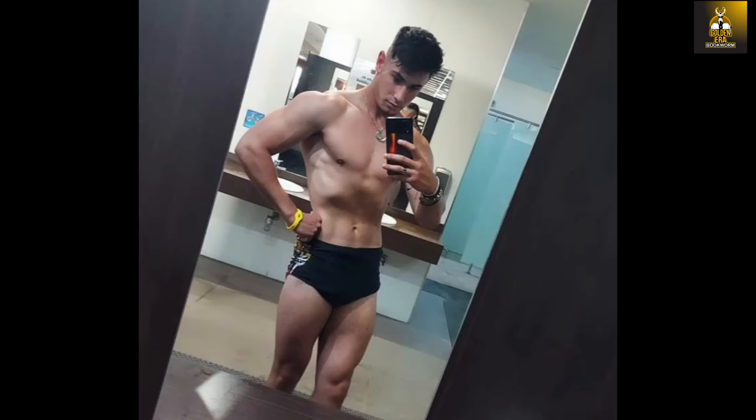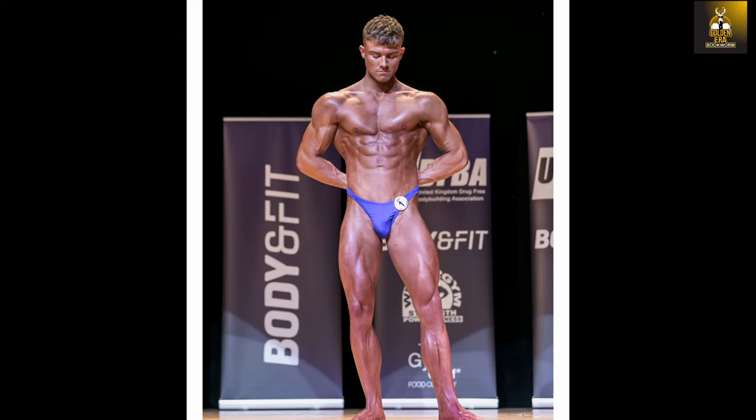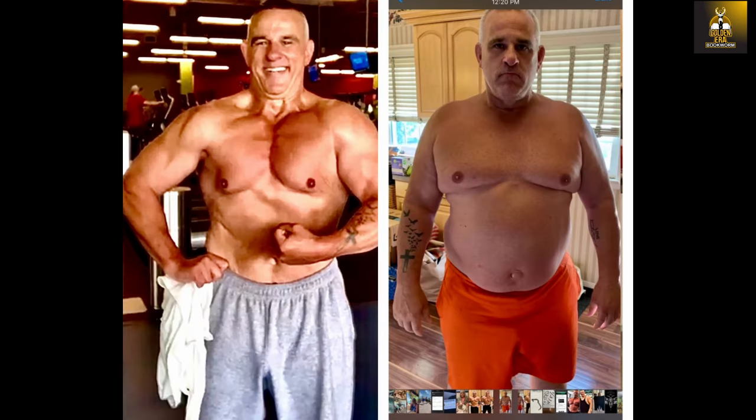Online training is now available including my new program Novice to Classic, a program geared towards beginners and novices looking at developing a classic physique, as well as Classic Cut geared at those who wish to lose weight and gain muscle fast. Details available at www.goldenerabookworm.com.